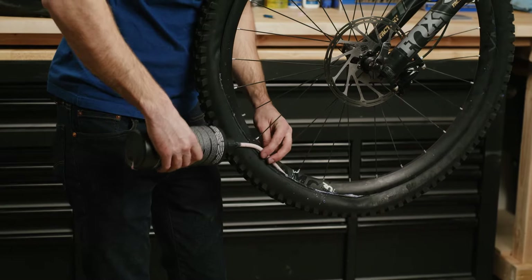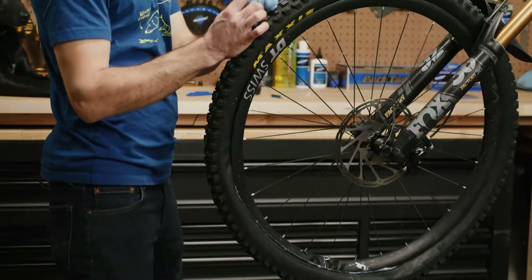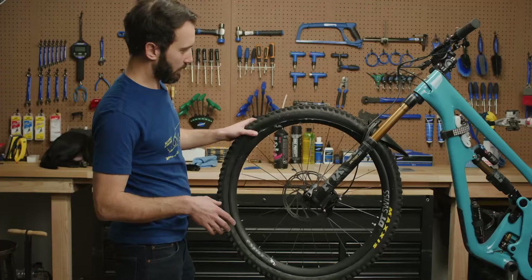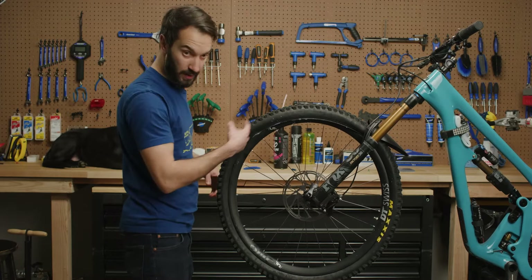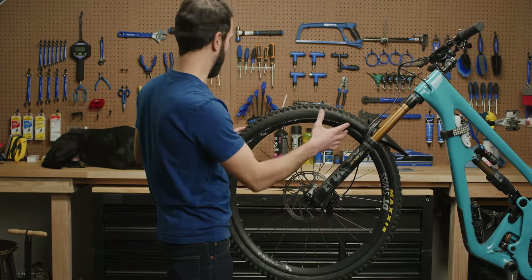Let's pour some sealant down in there. This is going to make more of a mess — that's one of the pitfalls of doing it with this method. Now rotate this up because that puddle of sealant that I added is sitting down here, so there's going to be a little bit of a mess, but it's not going to be too bad.